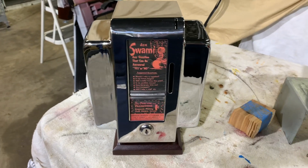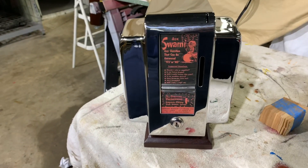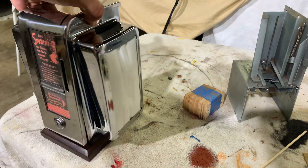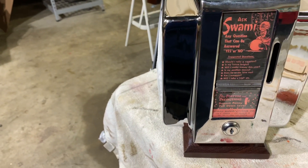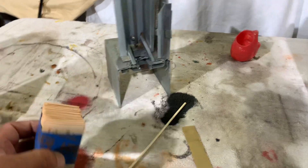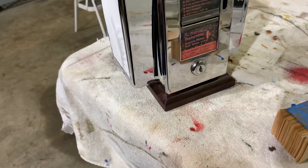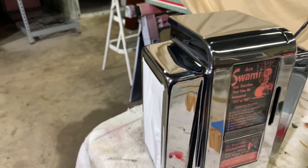Welcome to Vintage Coin-Op Restorations and one of our latest projects. Here we have Ask the Swami — tabletop trade stimulators that were in diners, basically a napkin holder. For one penny you can get your question answered yes or no. This one is one of mine where we put a base on it and had the whole thing completely chrome plated, so it looks better than new.